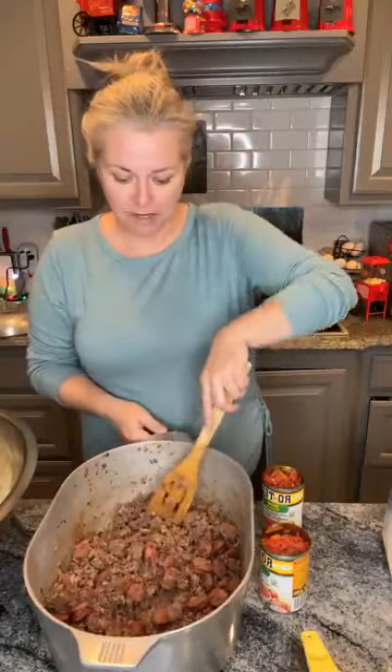My friend Maddie showed me how to make this, so this is her kitchen - that's why we're down the street visiting. In this pot, I've already browned about a pound and a half to two pounds of ground meat and about a pound of smoked sausage.